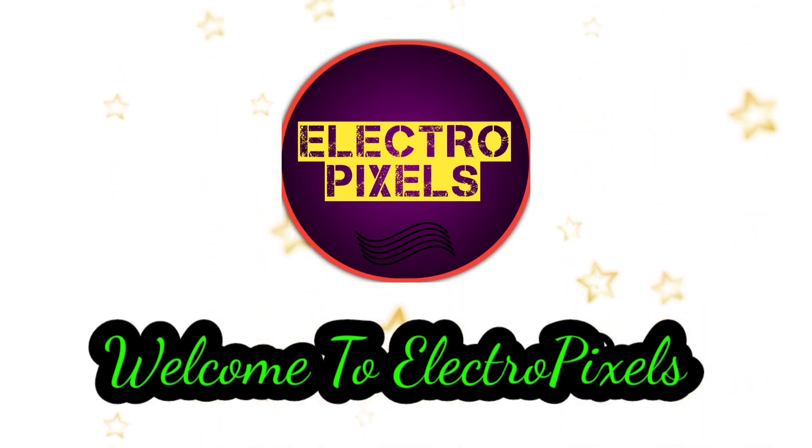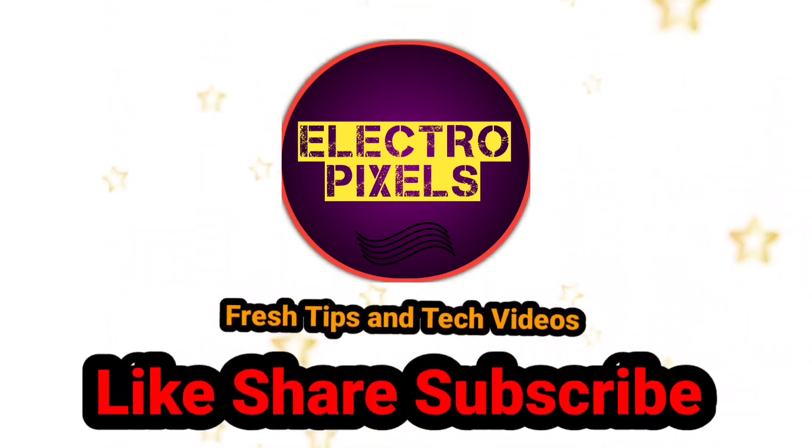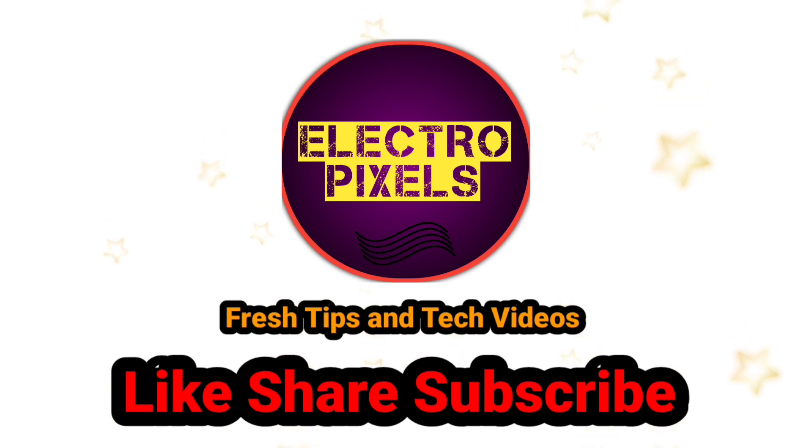Hello friends, welcome to Eltropic Cells. If you like our channel, please don't forget to like, share, subscribe, and press the bell icon for getting further notifications.